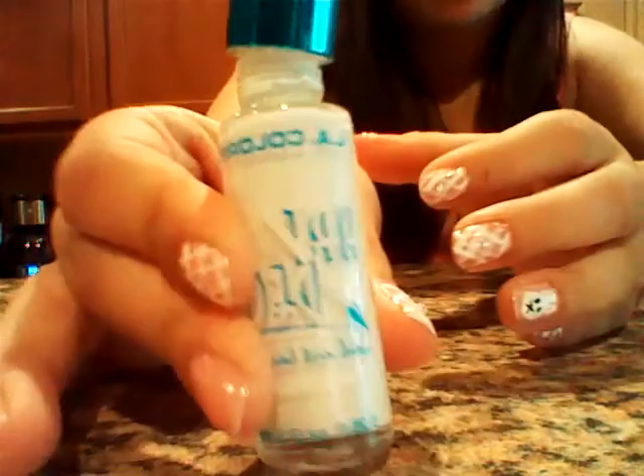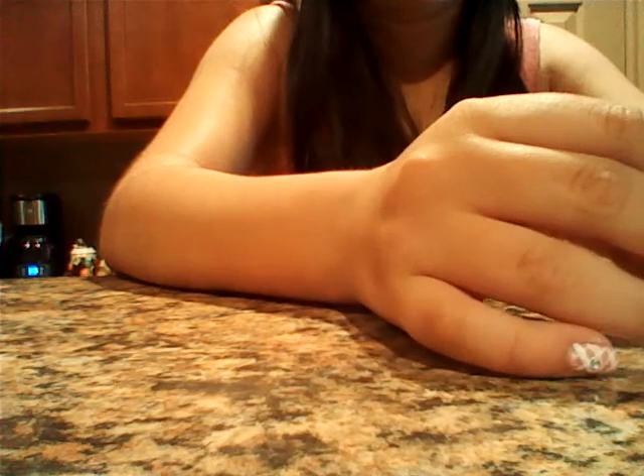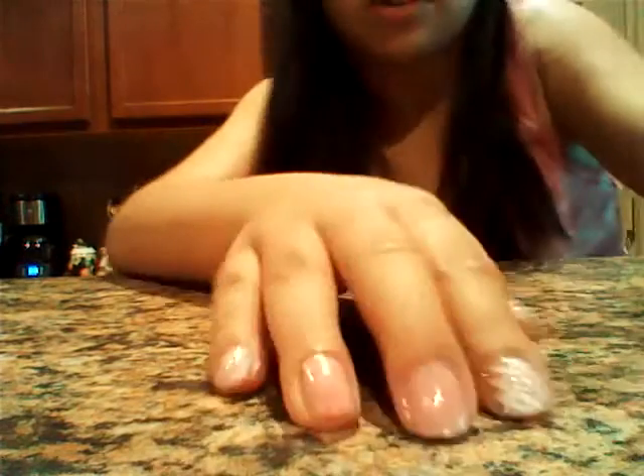Then you're going to need to take a light colors Art Deco in white — this is what I'm using — and you're going to want to create this design that we have here. We're going to be doing this on all our nails but the ring finger.